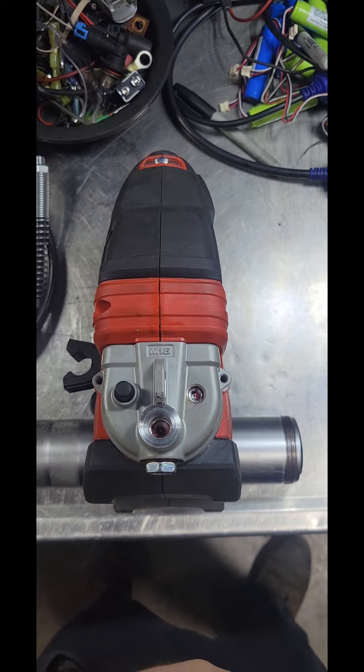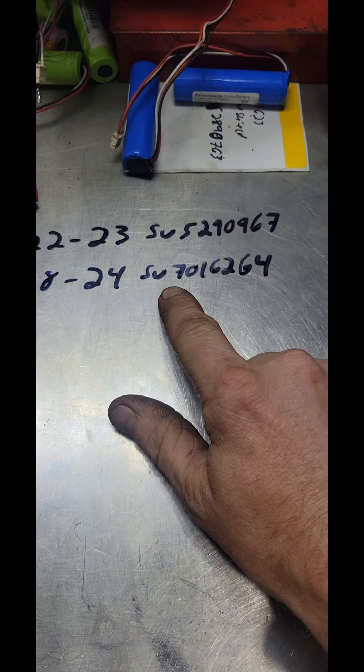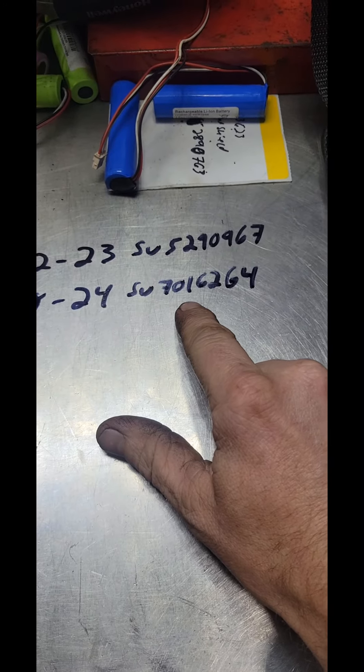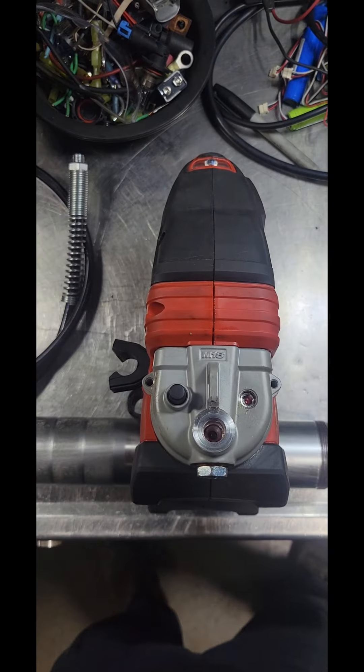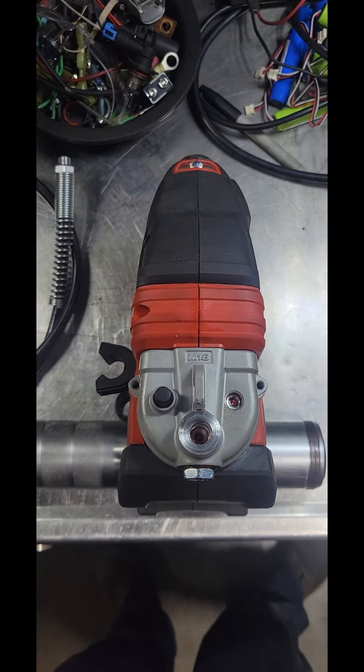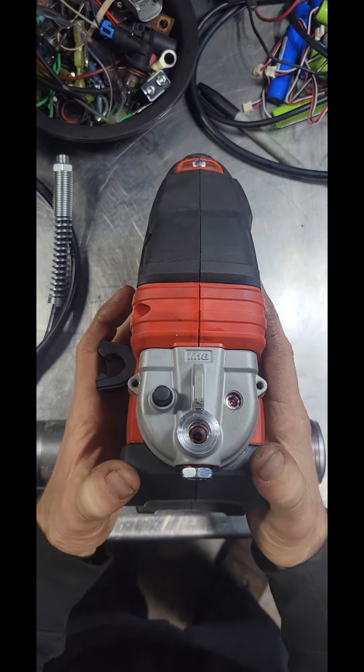I packaged it all back up and sent it back to Milwaukee again. On 10-28-24, service number SV7016264. They get the tool and within about a week I get an email saying the warranty was denied on it.